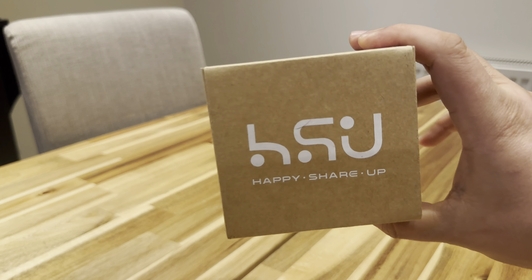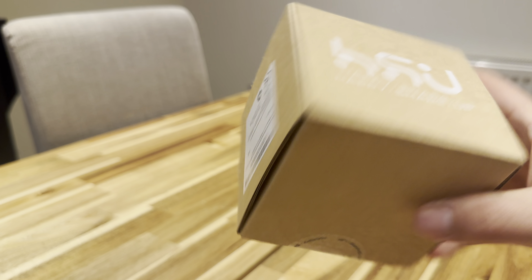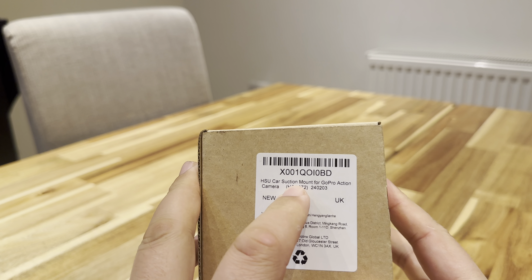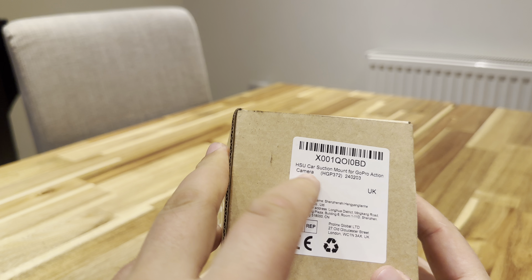Hey, what's happening guys? So today I'm going to be unboxing this Happy Share Up which on the side of the box says it's a car suction mount for GoPro action camera.